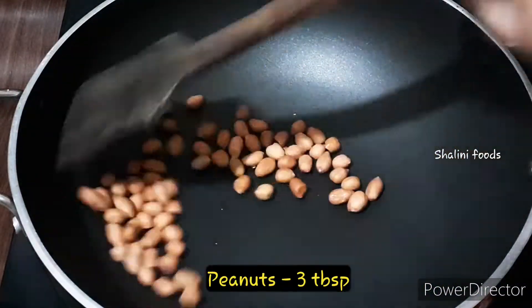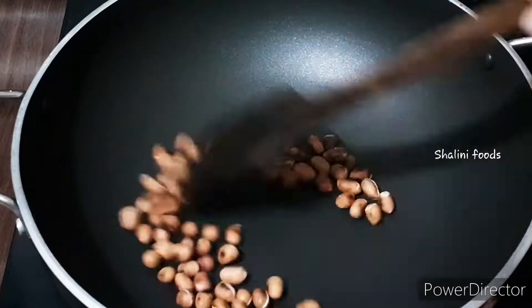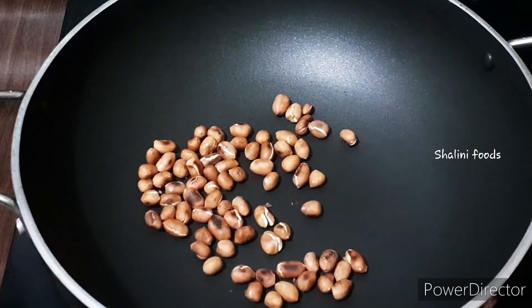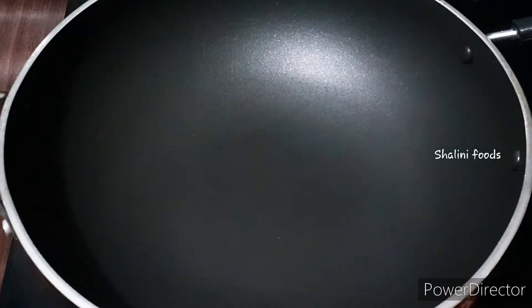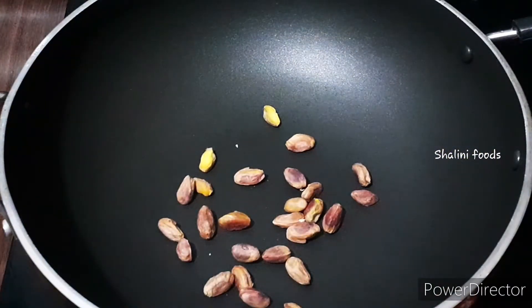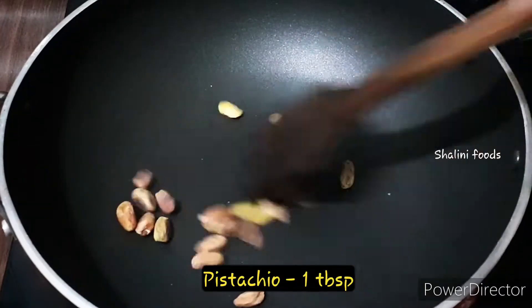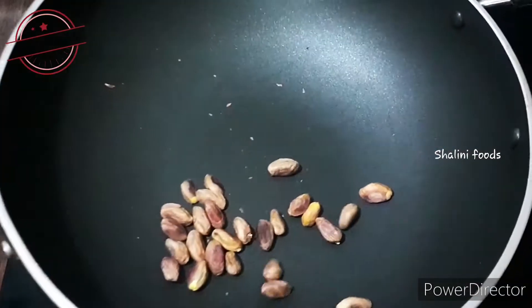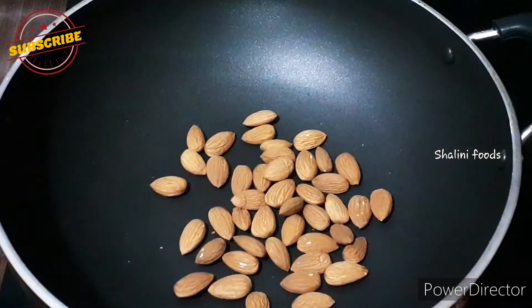Take two to three tablespoons of peanuts and dry roast them. Transfer to a plate and let it cool. You can add nuts as per your taste.